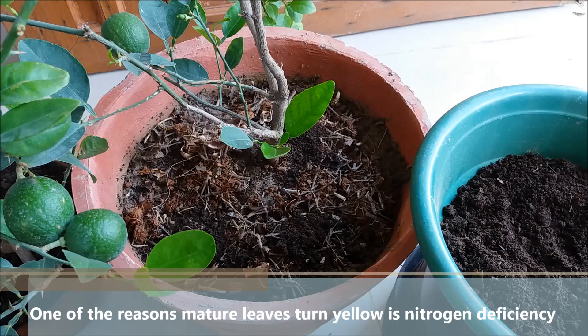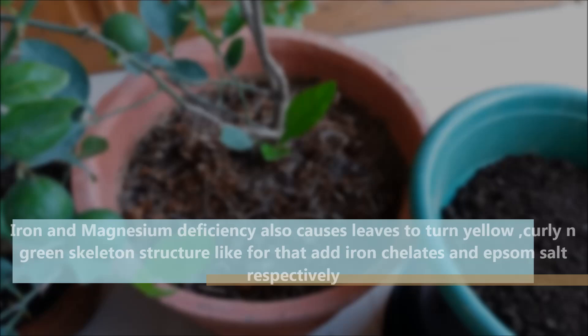One of the reasons mature leaves turn yellow is nitrogen deficiency. Iron and magnesium deficiency also causes leaves to turn yellow and curly. For that, you can add iron chelates and Epsom salt respectively.